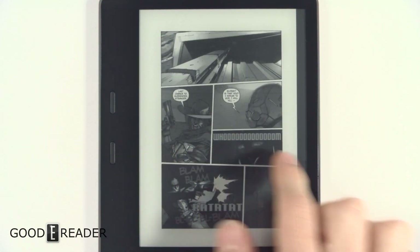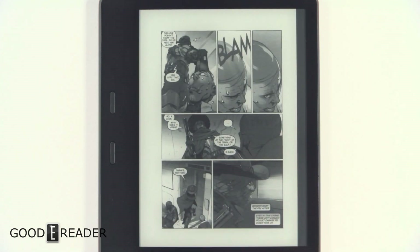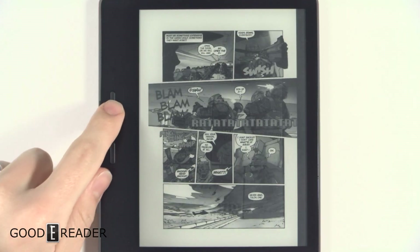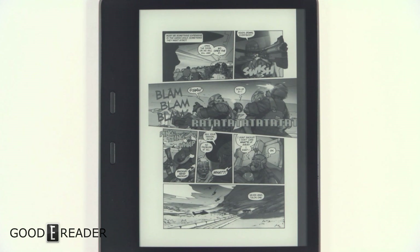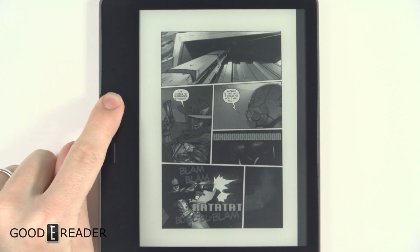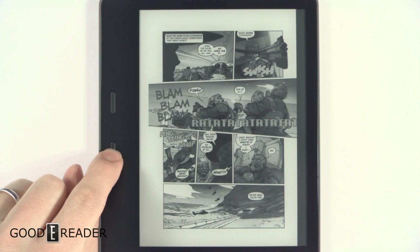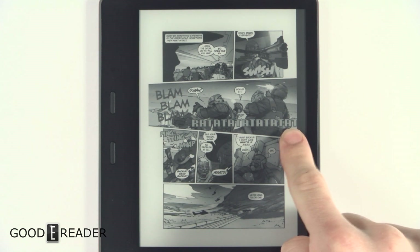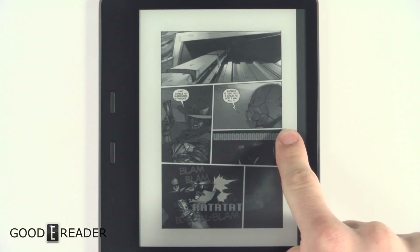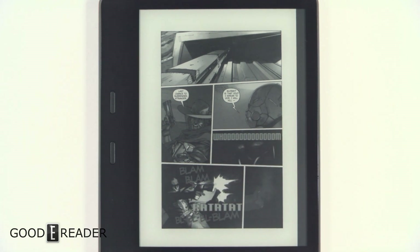You can do page turns very simply — you can either tap or swipe, and you also have physical page turn buttons. Unlike the manga model, which is the Japanese exclusive 32 gig Paperwhite, you can't speed through pages by holding the page button or pressing and holding the screen. It'll just register as a single page turn, which is a little disappointing. But it's definitely something to think about when considering the manga model.